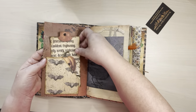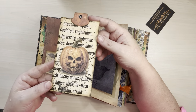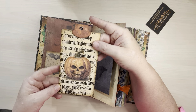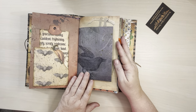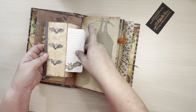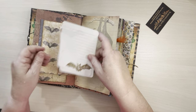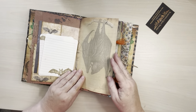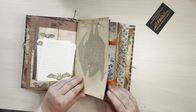I've got this little bat pocket with this cool journaling card with this eyelet there in the little tag holder. The black crow. And on this side, I've made this little tuck spot with some more writing paper. And obviously you could write over that as well.